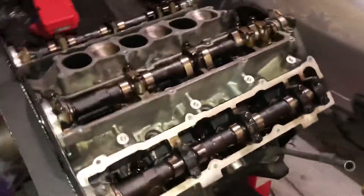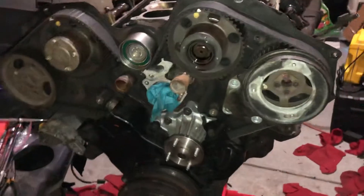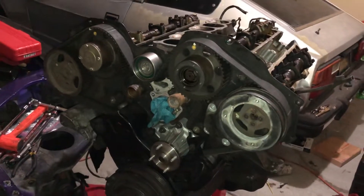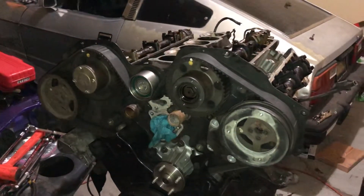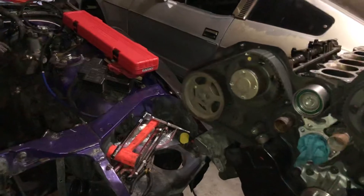We got it out, started tearing it down, down to the cams, and we're about to take the heads off and see the damage of the block. We had a little bit of smoking, got a compression test and leak-down test, and realized that the compression was bad pretty much across the board.